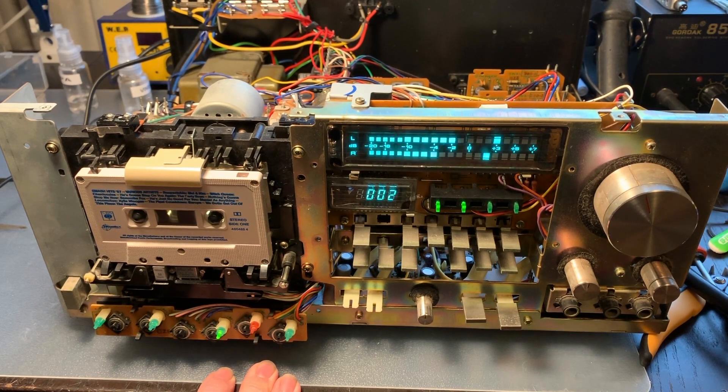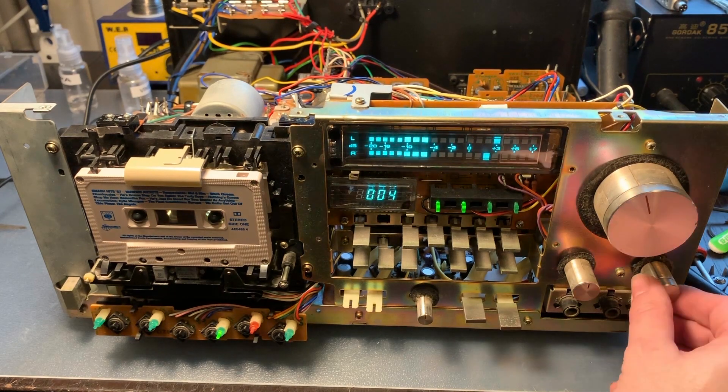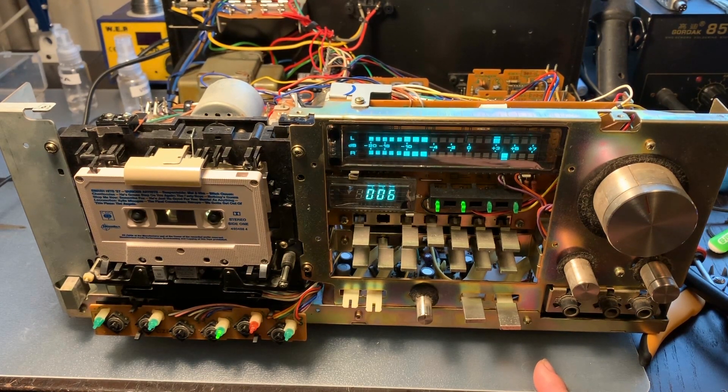We can hear something — it just sounds a bit slow. I can hear noise from the reel motor and I think we have to rebuild the reel motor. That sucks. But what is really awesome is the sound is very clear. I think the heads are fine, so maybe this will be a rather simple restoration actually.